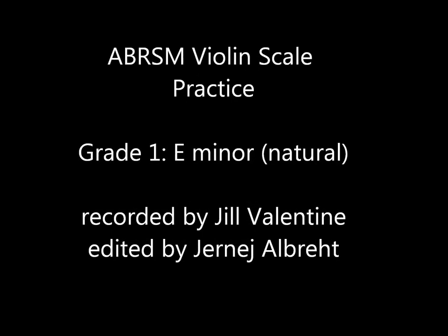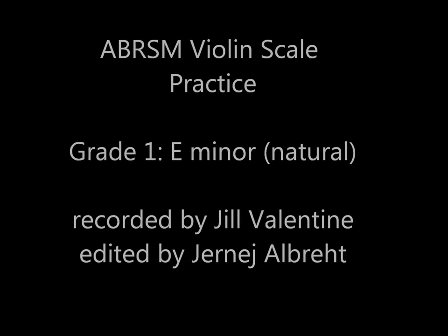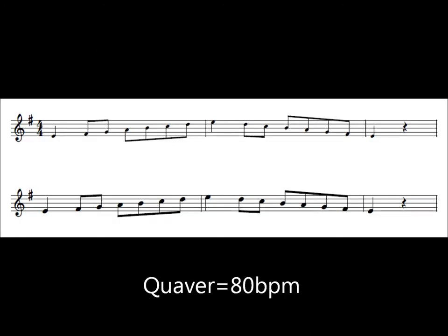Violin, E natural minor, one octave. Long tonic: first separate, then slurred, then arpeggio. Quaver at 80 beats per minute. Listen, and then repeat.